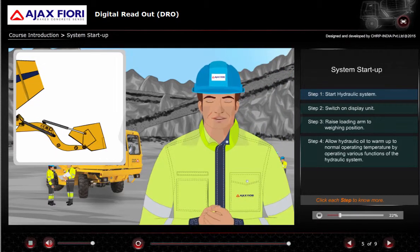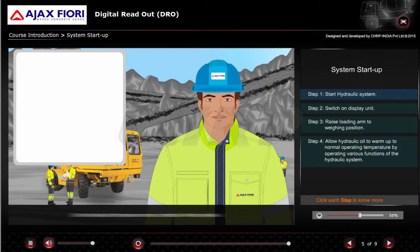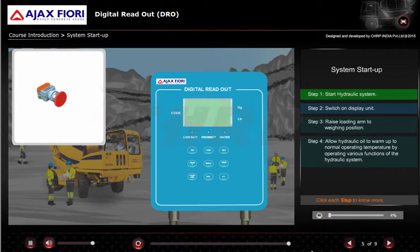Start the hydraulic system and move the loading arm up and down several times. Check for leaks at the pressure sensor connection. Arrest any leaks. Switch on the display unit.